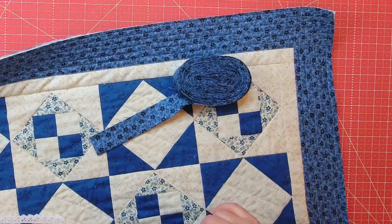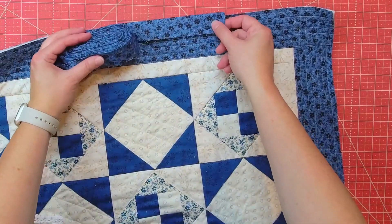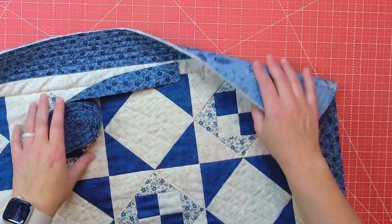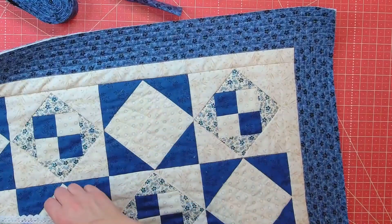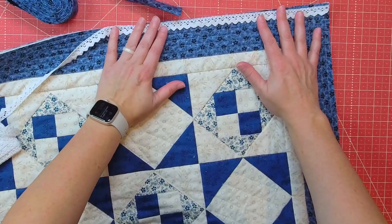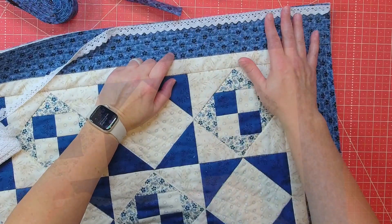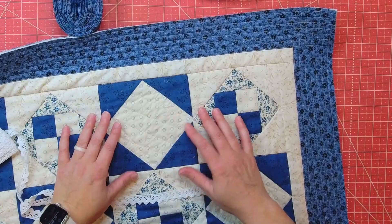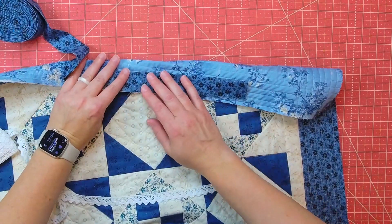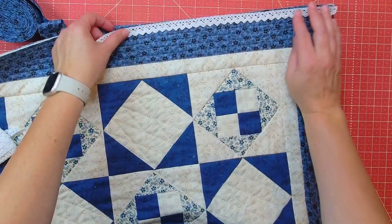Here's another fun way to add a little extra interest when you're binding your quilt. I have a binding that is the exact same fabric as my border. The backing is a little different, but what I'm going to do is add a little bit of lace peeking out along where the binding will be. My lace is a half an inch wide, so just the scalloped edge will be sticking out along the edge. I'm going to sew the binding to the back of the quilt first, go all the way around, and get it sewn in place. After that I'll put the lace in place.